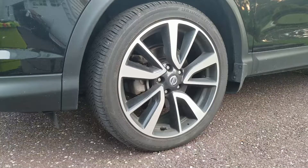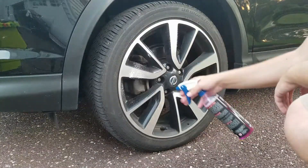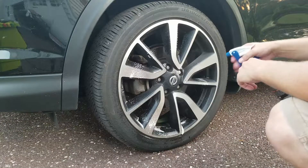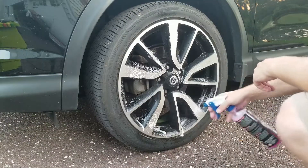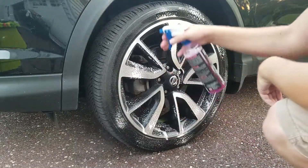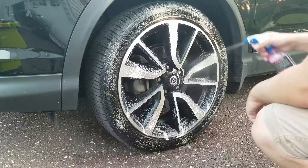Alright, let's spray it down. There we go. Doing the tire — see, it's turning the tire brown.